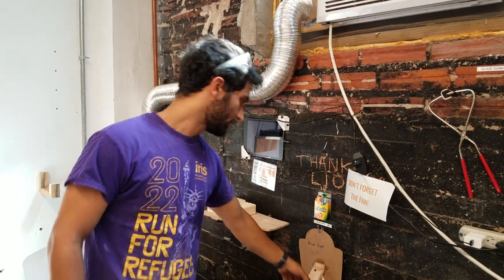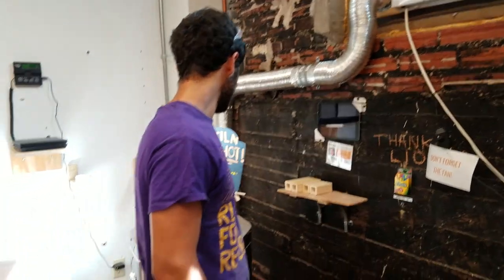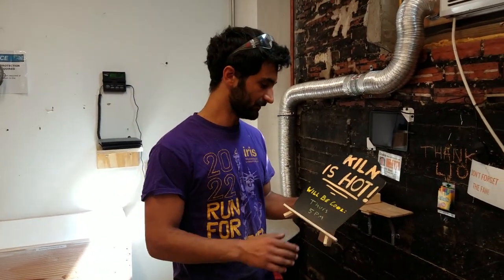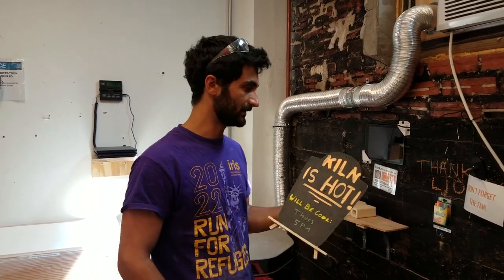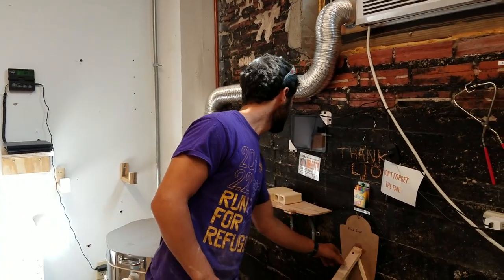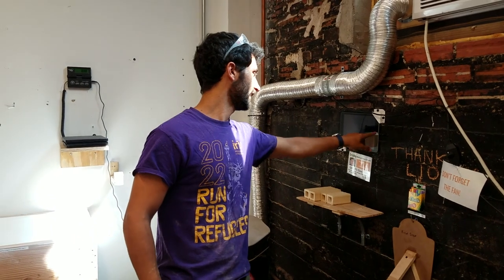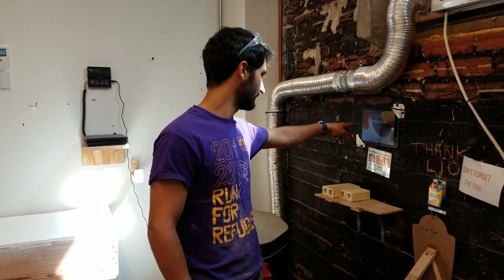Here we have some chalk to write on the kiln sign. When you are firing, it's important to put the sign on the kiln so that everyone knows it's hot and they shouldn't touch it. You can write with the chalk when it's going to be cool so that you and others know when it's okay to touch and empty the kiln. Here we also have a tablet — this is where you put in the information about the firing. It keeps the kiln log, since we have to pay for the firings.